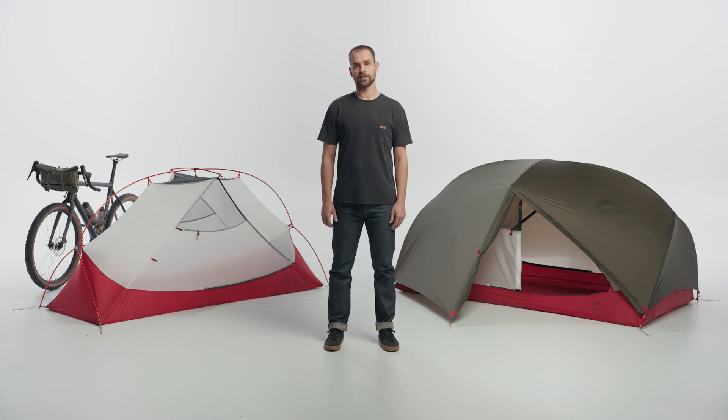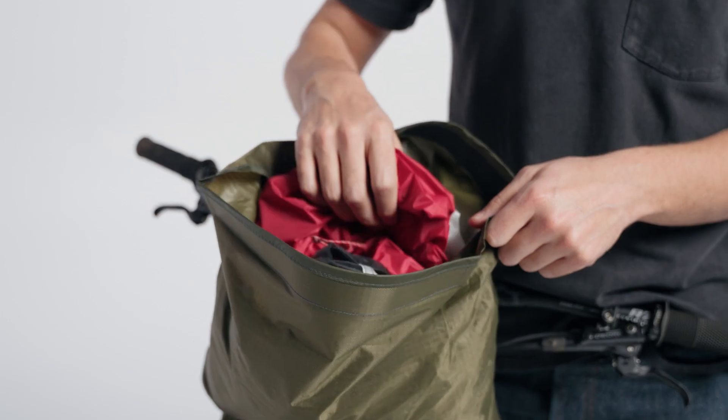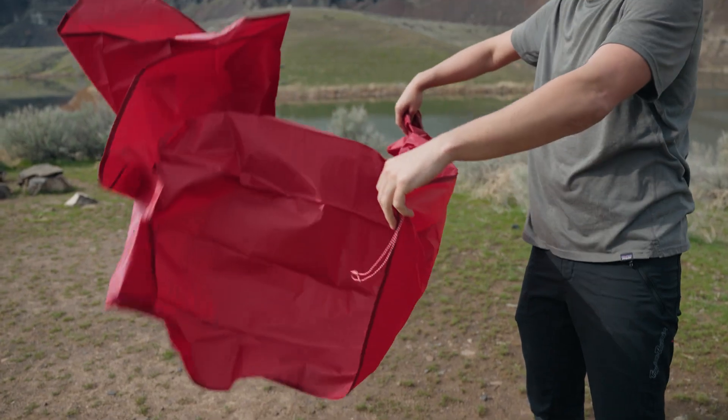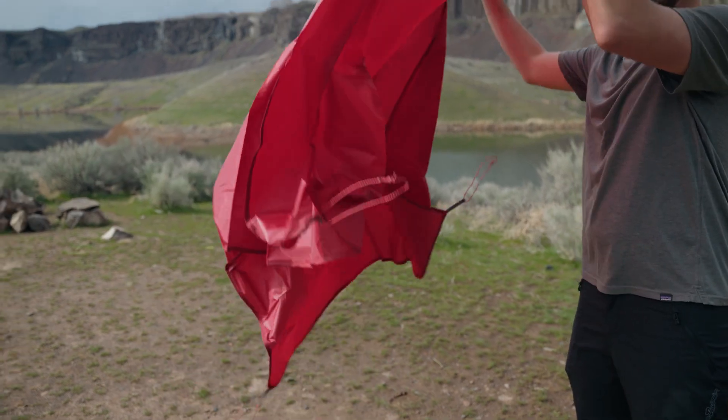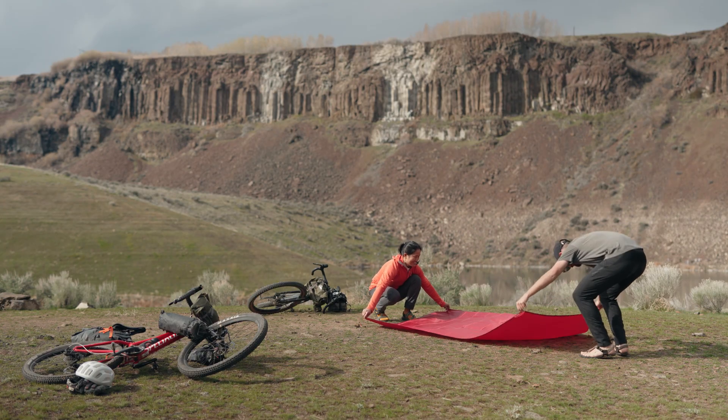The Hubba Hubba bike pack tent is fast and easy to set up thanks to its freestanding design and symmetrical poles. The tent comes with everything you need for most conditions. A footprint, sold separately, helps keep the tent floor clean, dry, and protected from abrasion. If you're using one, place it beneath the tent body.